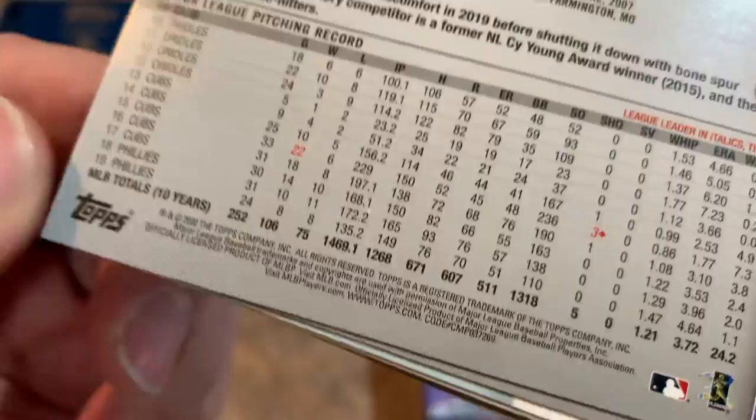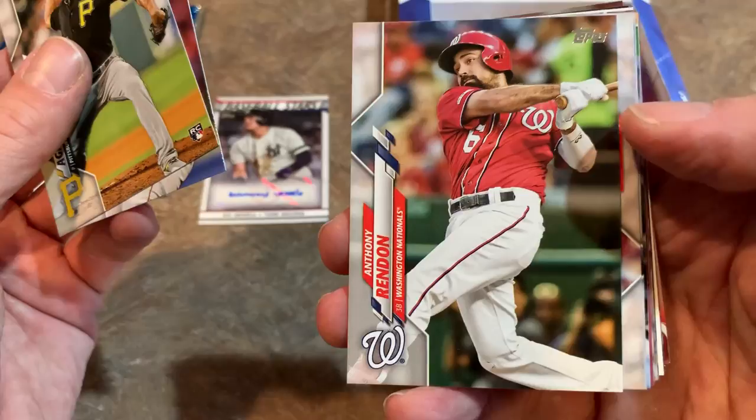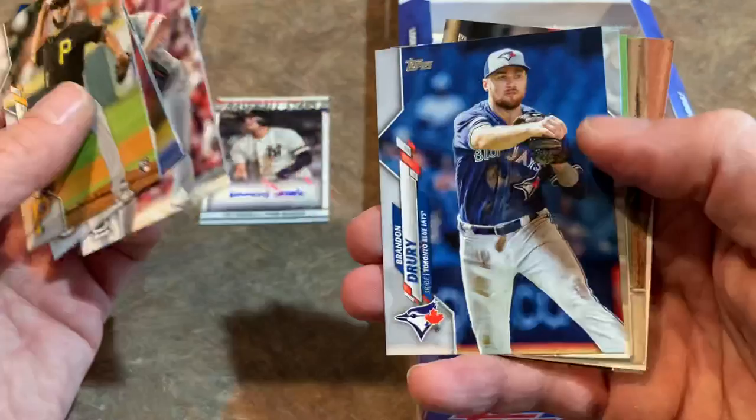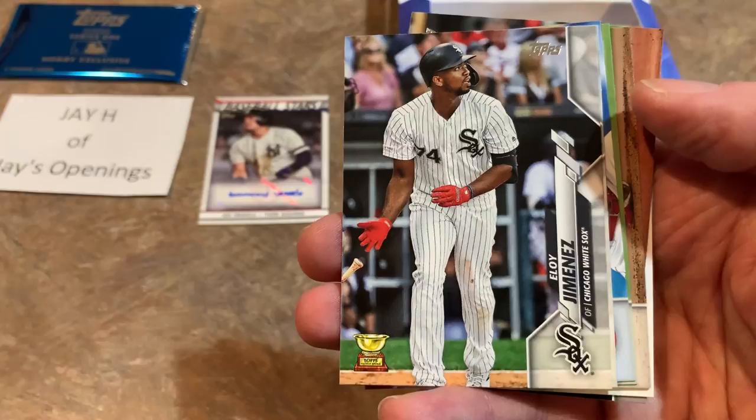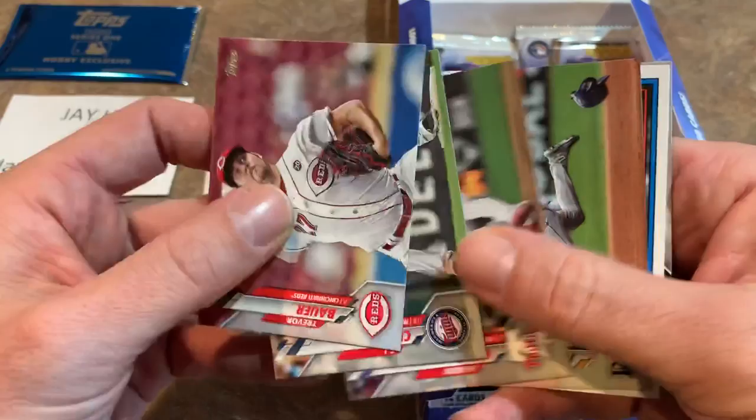Dario Agrazal, pitcher for the Pirates — his rookie card. Anthony Rendon is not in his Angels uniform, he's in his Nationals one — he must have just missed the cutoff. Jack Flaherty had an awesome season last year. Eloy Jimenez Gold Cup card — look out for this guy, he had a really nice September. We'll have to see if he can carry that over into April. And Trevor Bauer anchoring that Reds rotation — look out for the Reds everybody, I'm really hoping for big things from them.